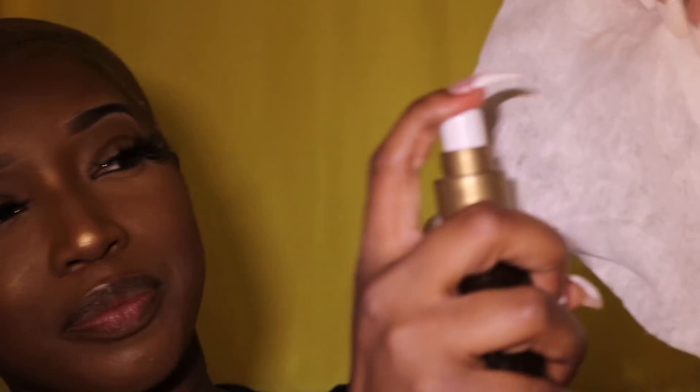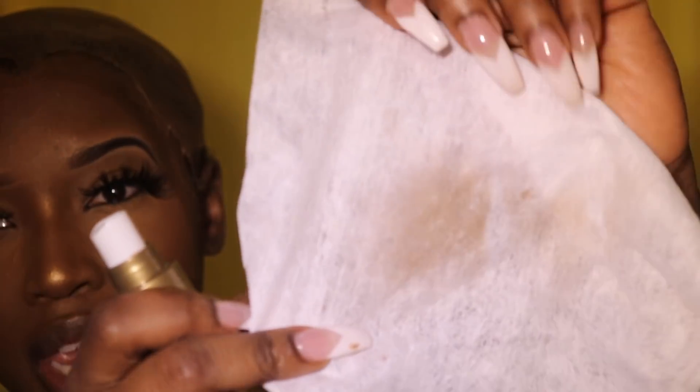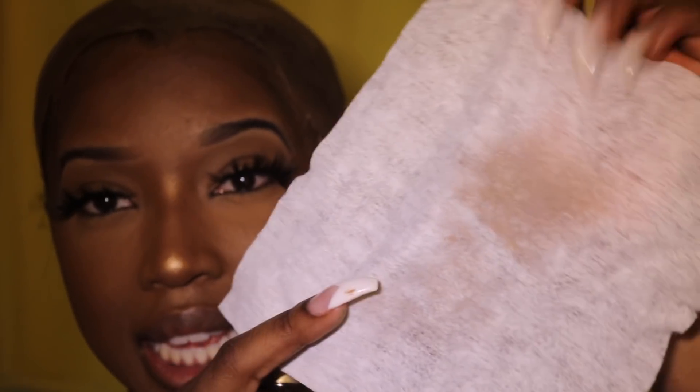Before I tint my lace, I take a white cloth and spray my tint on there — you guys can see it's obviously brown. Depending on your skin color this might be too light or too dark. You're going to do a few rounds when you tint the lace anyway. The great thing about this is that it's not permanent, so if you use too much you can always wash it off and restart, and if you do too little you just keep adding more coats.